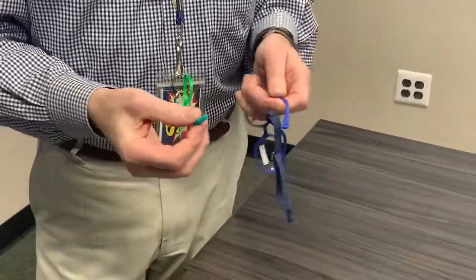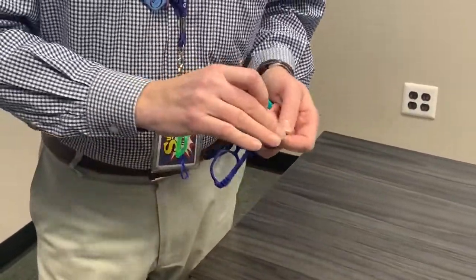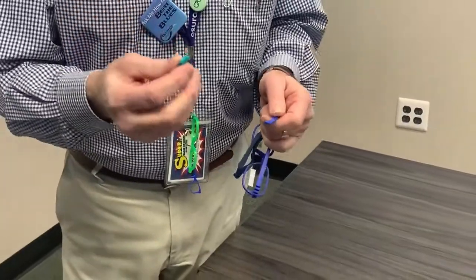You want to put the earlock on dry. Don't put oil. Don't put water. Don't do anything but slip it on.